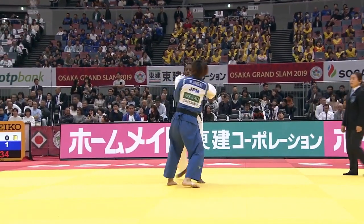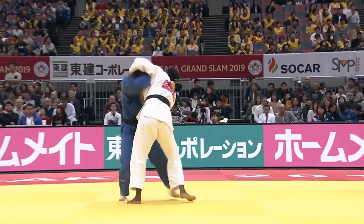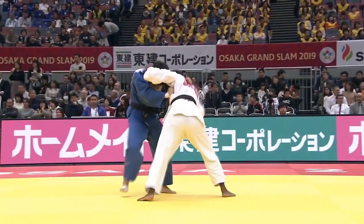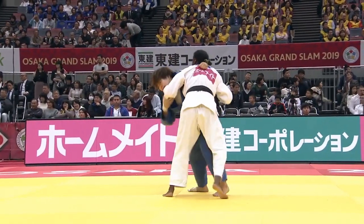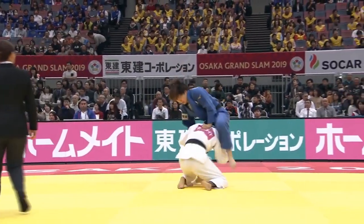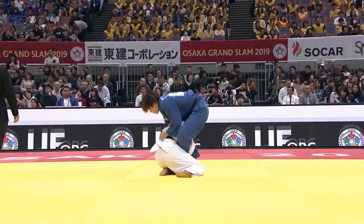It's Yoko Sankaku Day! You're probably wondering why this is called Sankaku Groundhog Day. You're going to see Mami Umeki using four Sankaku turnovers to gain victory against the same opponent.